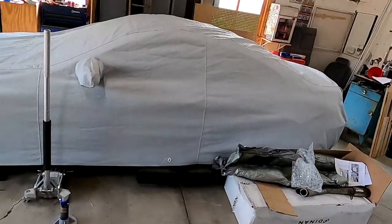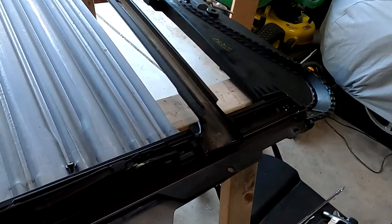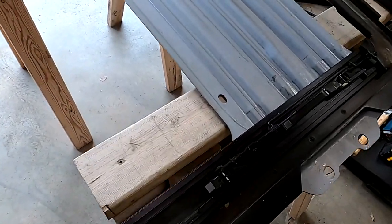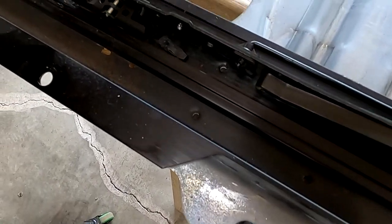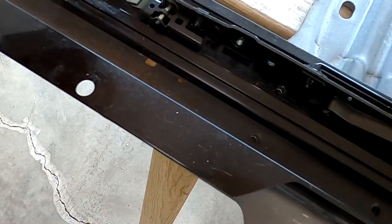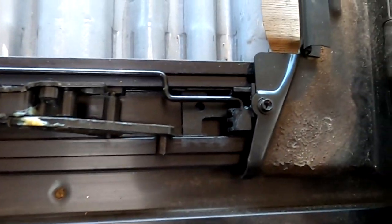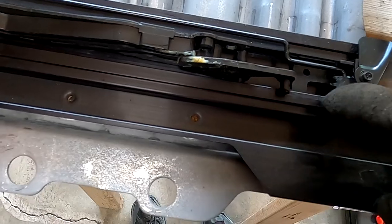I just took that piece and set it way over there to keep it safe. Always keep your screws together — pro tip. This looks mostly fine — oh, wait, looky here, there's one plastic piece. Well, that's convenient. I think it had something to do with this guy because that is all messed up.